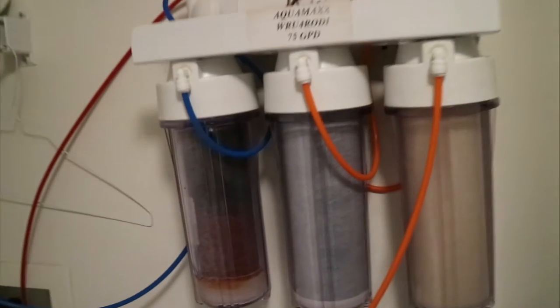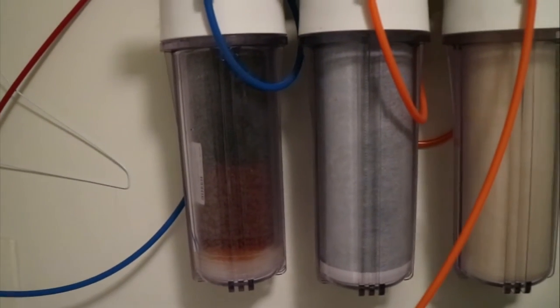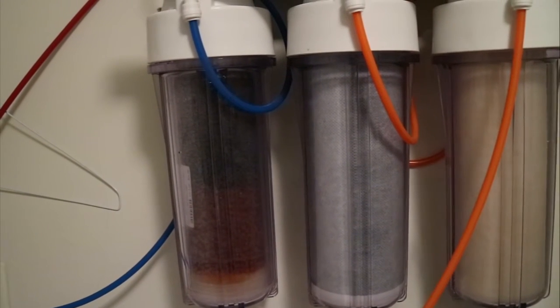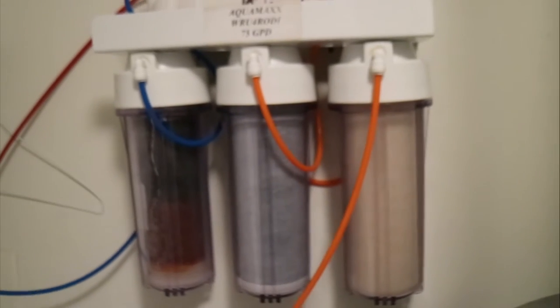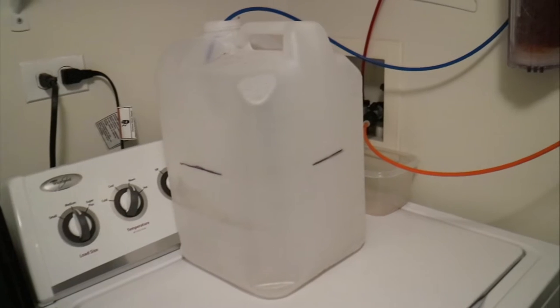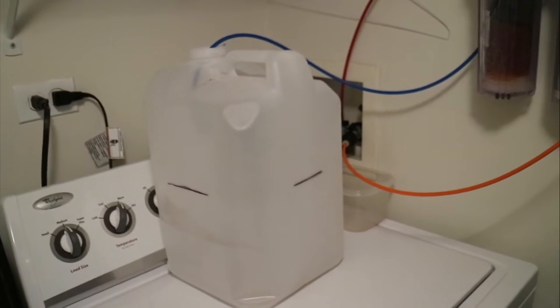I'm just going to move them in there and turn it on. As you can see, one of my filters is getting to the point where I'm going to have to replace it — it changes color as it goes on, and it should be the top color all the way through to the bottom. But it's starting to drain in there, just little by little. It takes about an hour to fill it up to that line, and then I set my watch timer on my Apple Watch and we go from there.